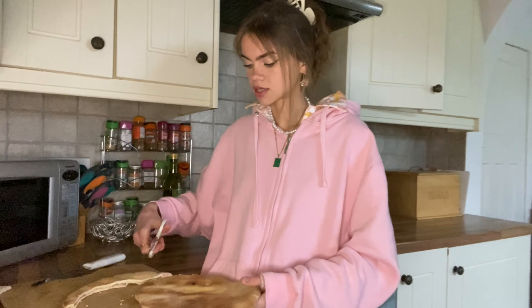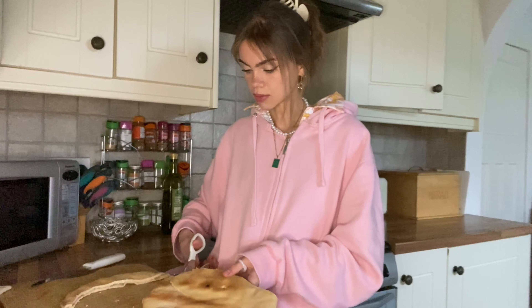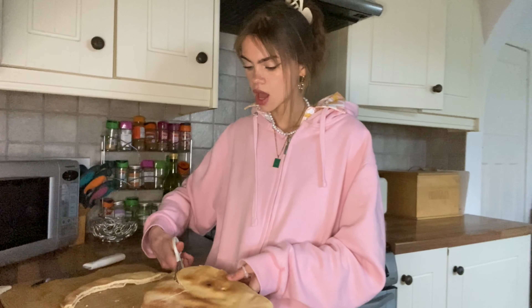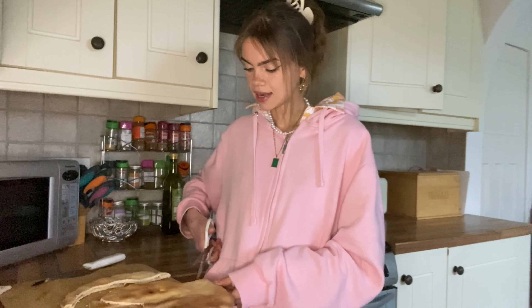I want to make it a heart shape, but I feel like it might be a bit tricky. Do I cut it with scissors? I'm not really sure. I don't know what I'm going to do with the off-cuts either — maybe I'll make little pizza bites to go with it. I feel like I should bake this first.